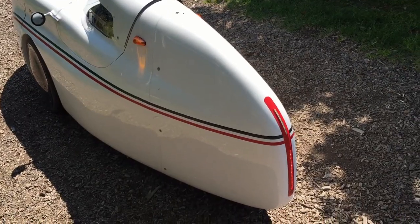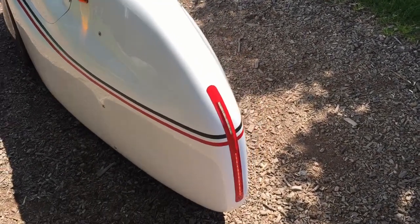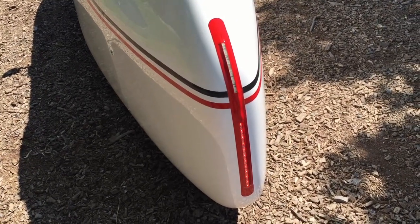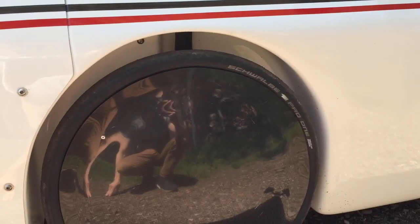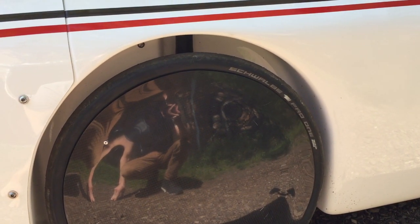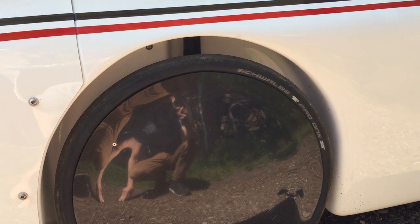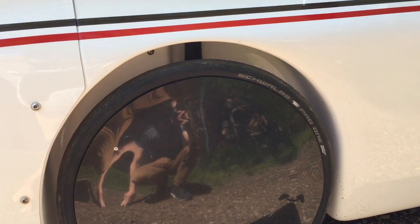The nose is quite short, and I really like the lights at the end — I think they're magnificently integrated into the bodywork. The Waw has open wheel wells, and I did my testing with 28-millimeter Schwalbe Pro One front tires. It went pretty fast, I must say.